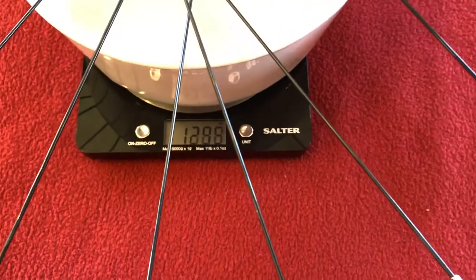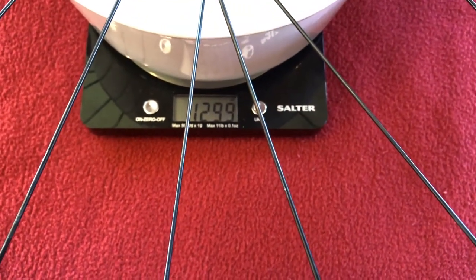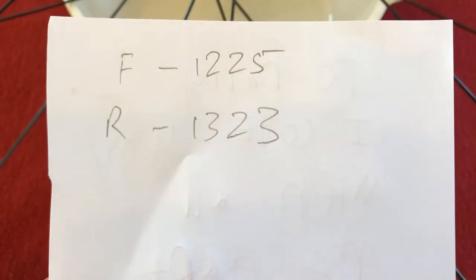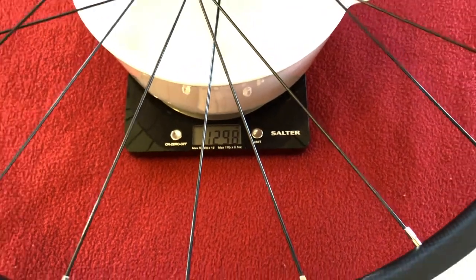And the rear wheel — 1299g. Last time the rear wheel was 1323g. So we've made a saving again. Awesome!